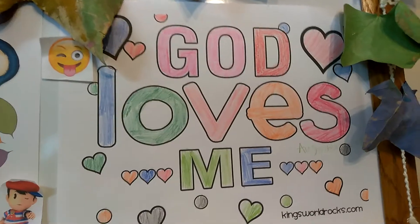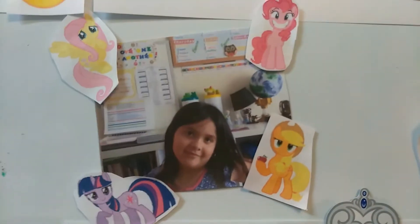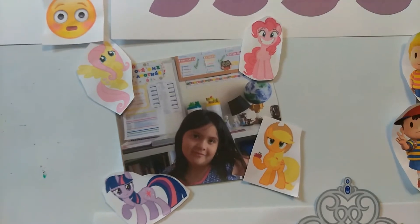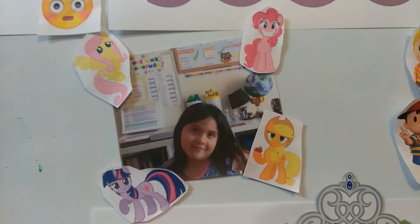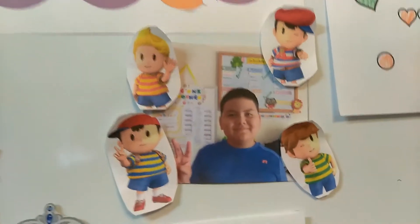This is something that my daughter colored for scripture time, and this is my daughter right here. I used some magnets that would motivate her — she really loves My Little Pony. That's her first day of school picture, and then this is my son.